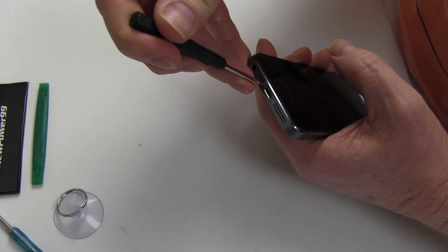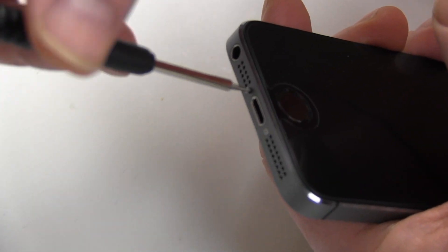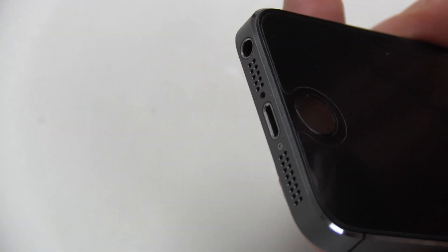Begin by using the special tool provided in your kit from NewPower99.com to remove the two screws at the bottom of your iPhone 5S.